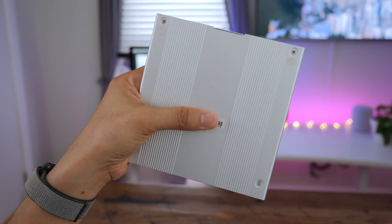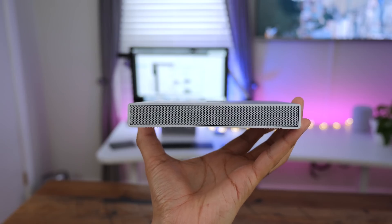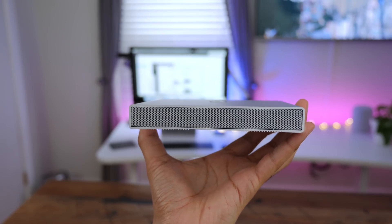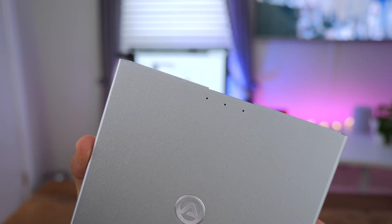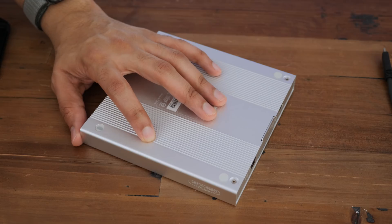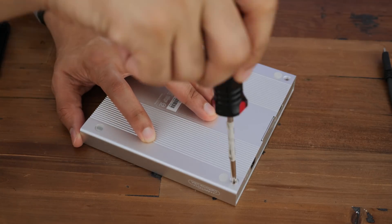This thing is also bus powered, so you don't necessarily need the power connector. But you would need the power if you want to take advantage of USB Power Delivery. The middle LED is the power light, and the two side lights are for both the left and right drives inside.